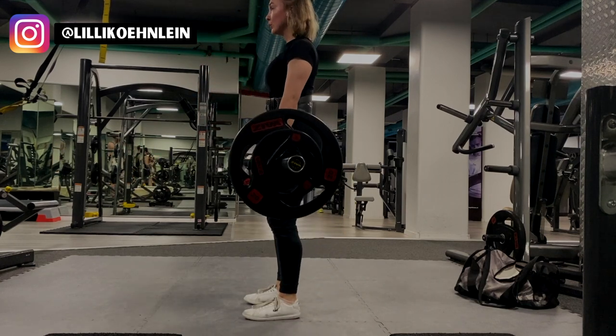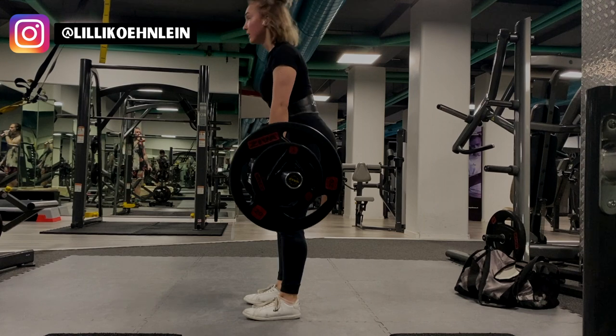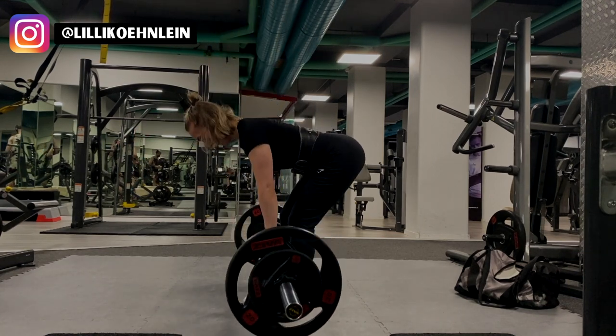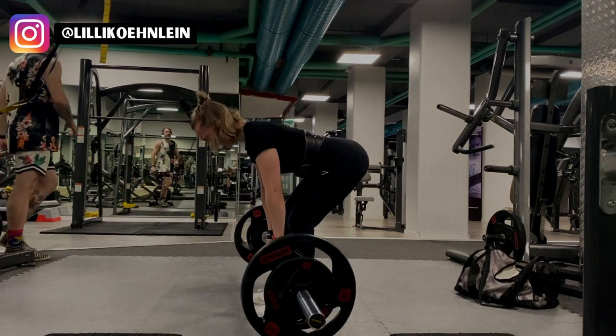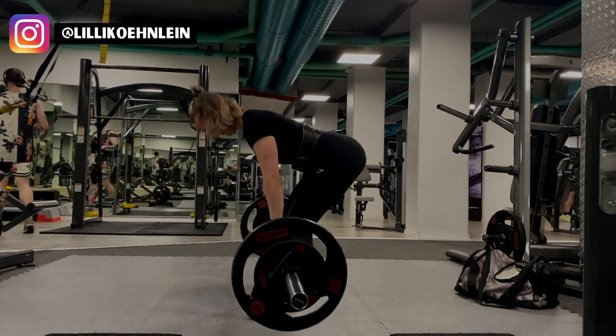With 20 kg on each side, I did eight reps and three sets. When I increased the weight to 25 kg on each side, I did five reps, only one set. And honestly, lifting with the belt was amazing — please, if you're lifting heavy, get yourself a belt. Your back will thank you.